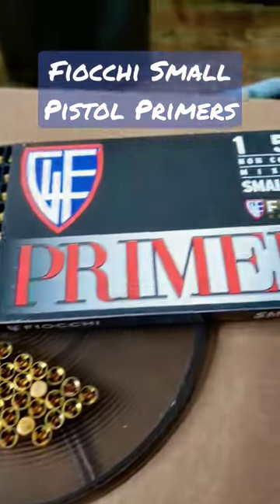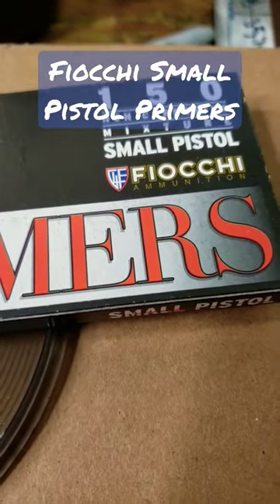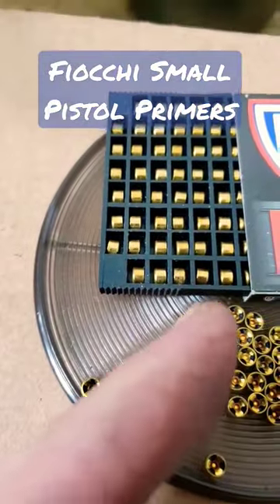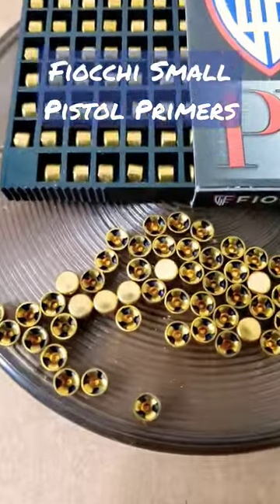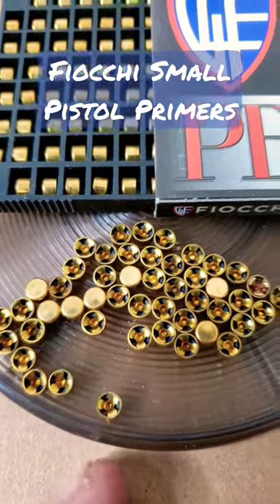Here's a quick look at the Fiocchi small pistol primers. They come in a little packet of 150, which is very awkward. They come in rows of eight, except when you get to the end there's a row of six — because math. You can see here they are the standard yellow brass and they've got a blue compound.